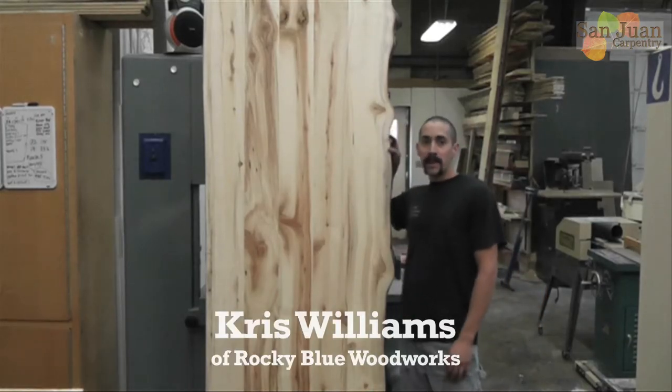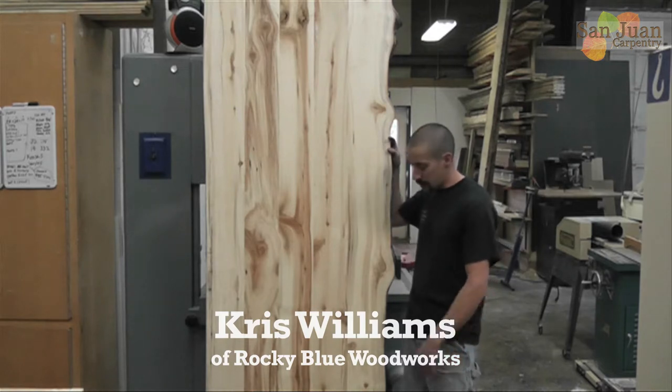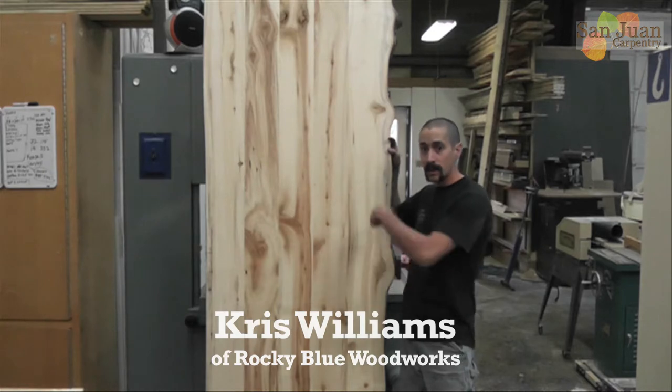Welcome to the San Juan Carpenter YouTube channel. I'm Chris Williams with Rocky Blue Woodworks. Today we're going to show you how to wrap a table with a mitered edge, live edge on all four sides.